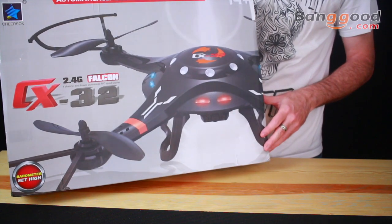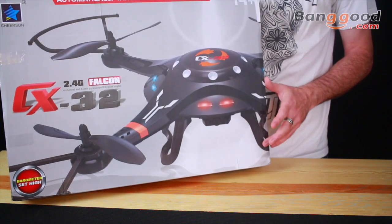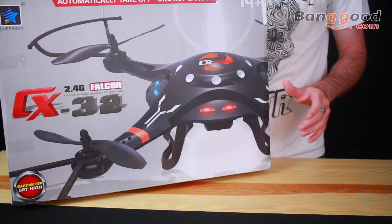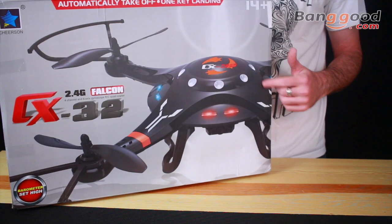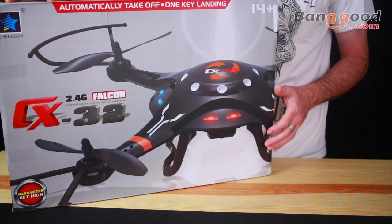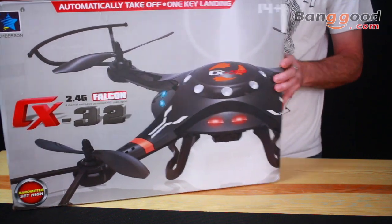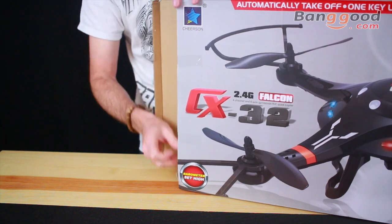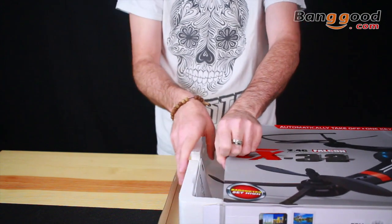Here it is — the CX32 Falcon. It's running on 2.4 gigahertz and 5.8 gigahertz for your FPV. It features six channels you can switch between in case you have frequency interruption from your video feed. It has one-key takeoff and land as well. I don't see that this one does flips like some of the other ones, but these new modes are really nice.